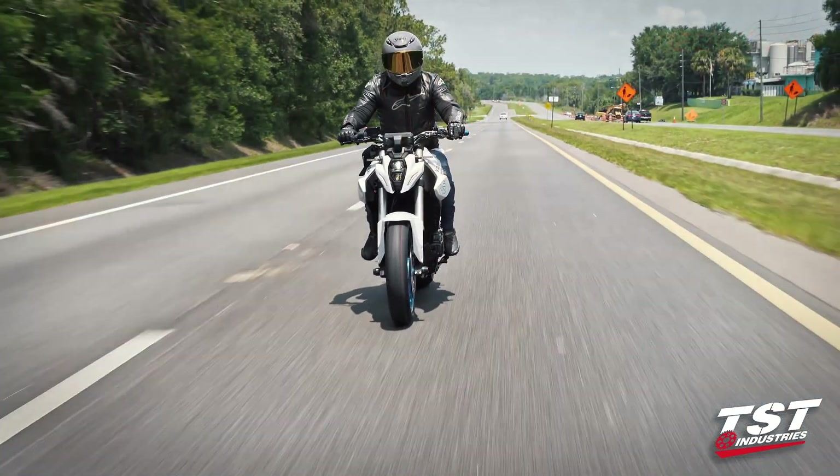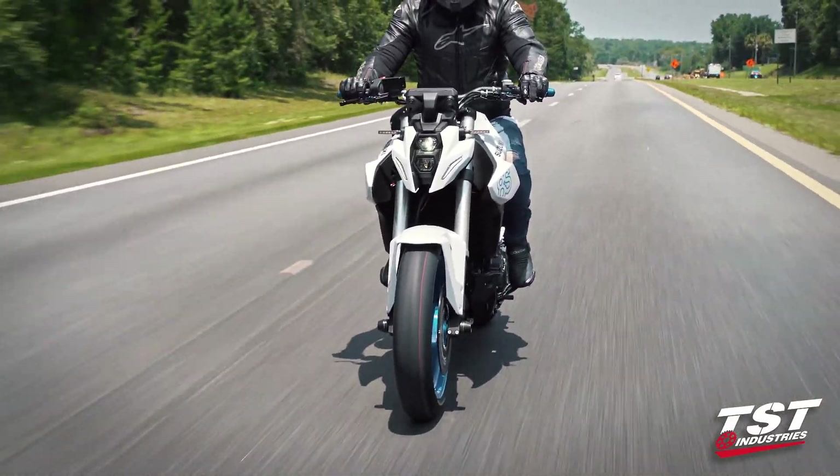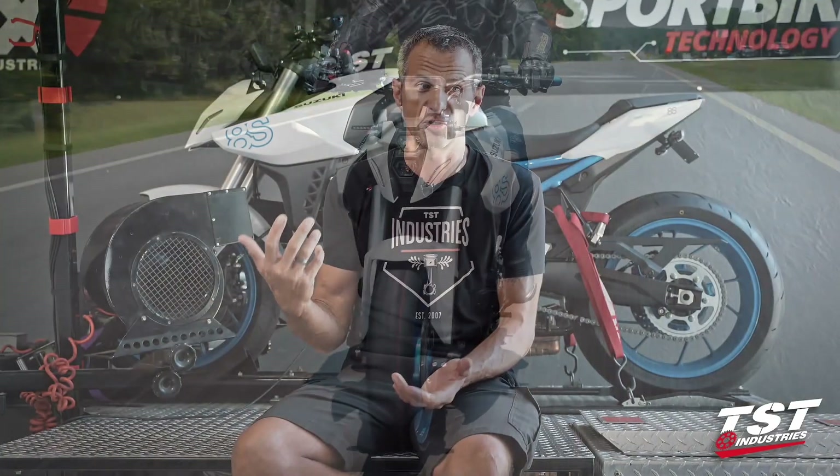I've ridden a whole host of different bikes and I gotta say, this thing is smooth. It's torquey. It looks great. I'm really excited about this because Suzuki really hasn't released anything substantially new in a long time — a substantial new design. And this is really the embodiment of their design prowess.